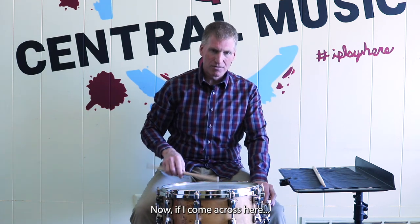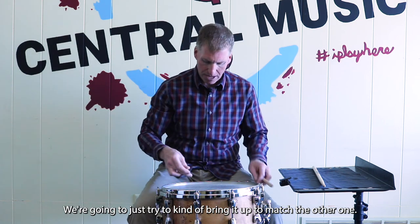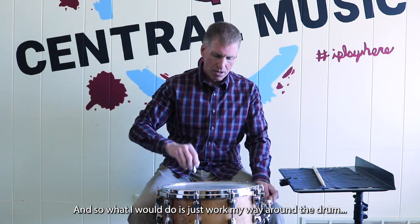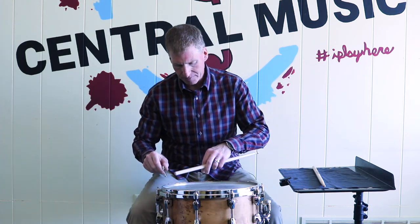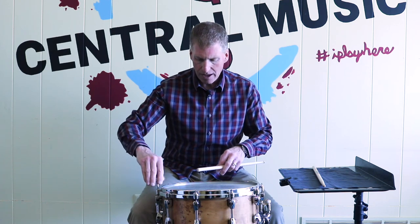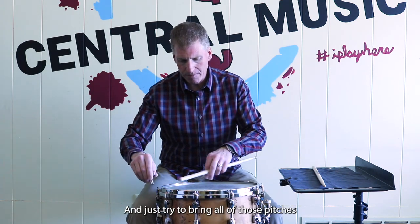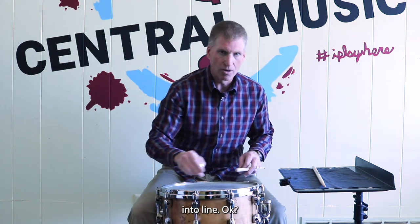If I come across here you can hear how much lower that sound is, so I'm going to try to bring it up to match the other one. I'll work my way around the drum and try to bring all of those pitches into line.